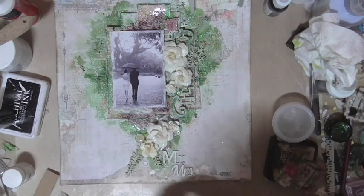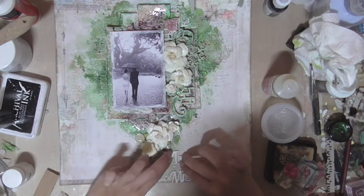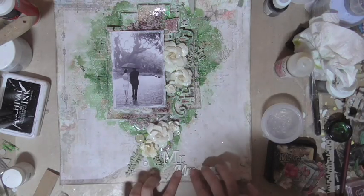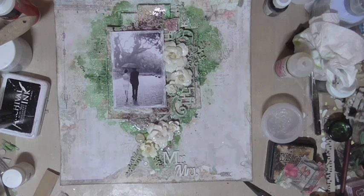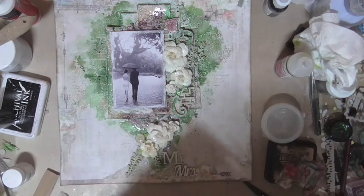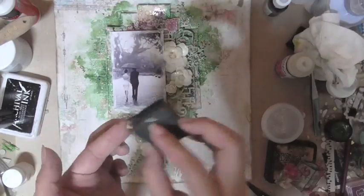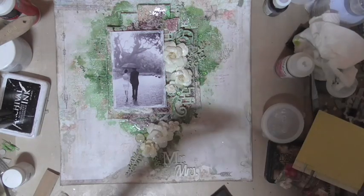I've been adding on a few other embellishments onto my background and I have quite a bit of texture using the Colored Sand Grit as well as my flowers. I am keeping my flowers plain and white because I really want the colors in the background and on the paper to stand out without the flowers overpowering the background.